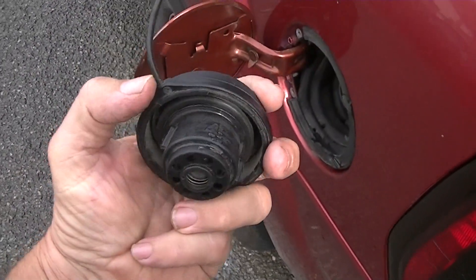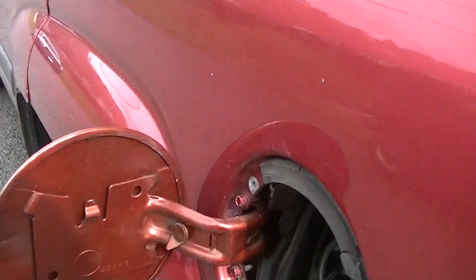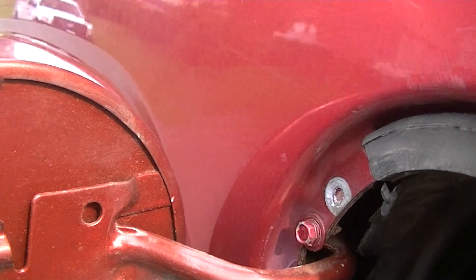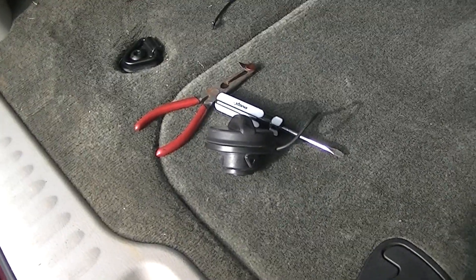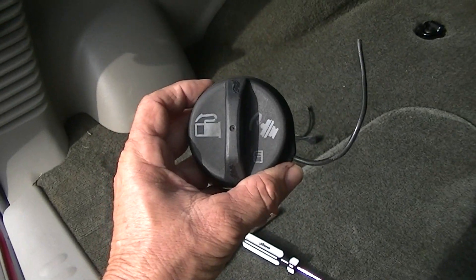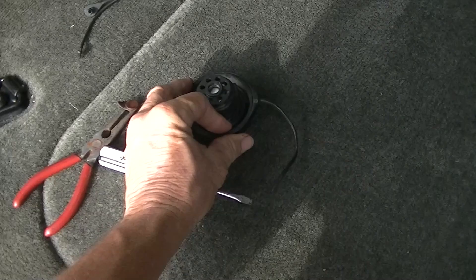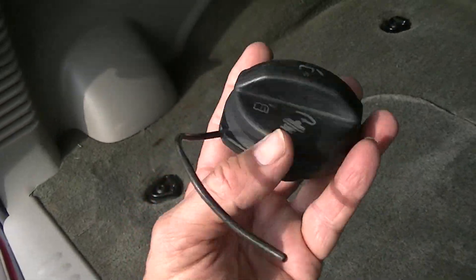I'm going to show you there is a way to fix this. Take this piece here off and fix it. The first thing you need to do is take a pair of needle nose pliers and get what's left of this broken piece out — this is where it anchors into the cap lid. Now some of you are saying why not just buy another cap, but some of these caps are forty dollars, so if you can fix it you'll save yourself forty dollars.